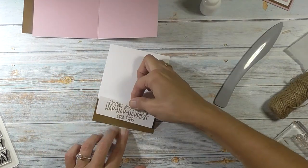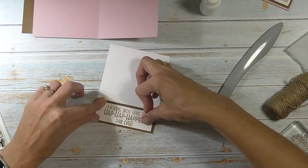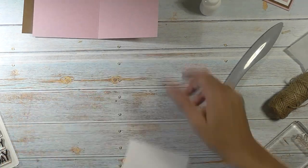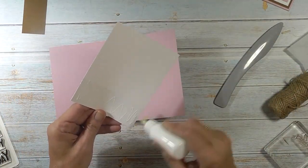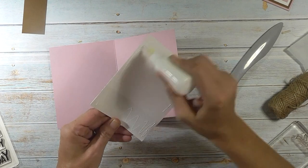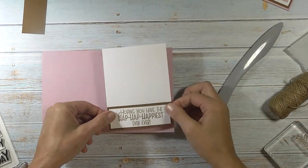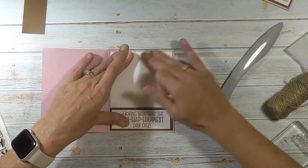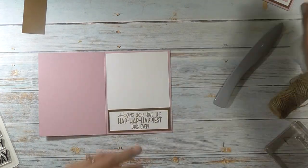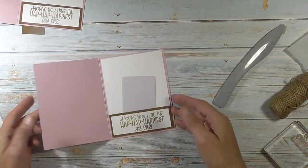Now we're going to take this piece and glue that one to the top of that, and our card is done. You don't have to do the gift card if you didn't want to, but I just thought it was kind of nice. Let's glue this to the inside and our card is done. The gift card just sits inside there just like that.